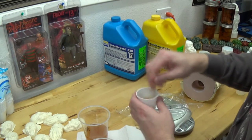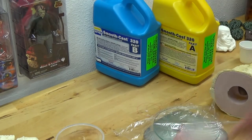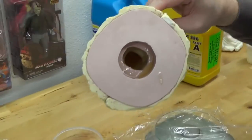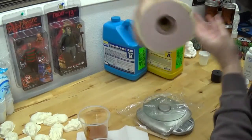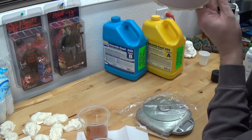So I spared you guys the hassle and the drawn-out process that is slush casting, rotocasting, holocasting, if you will — whatever you want to call it. I have sliced some of that out, but this is pretty much how it works. This is the second coat. I mixed up a little bit more and dropped some more resin in there.